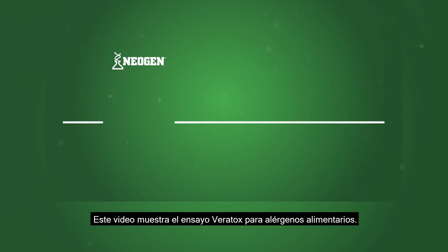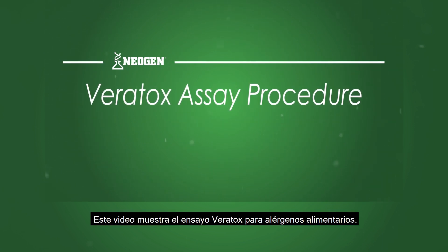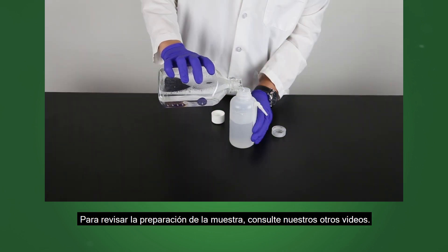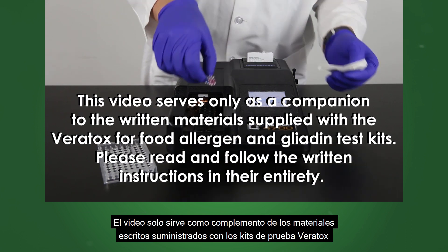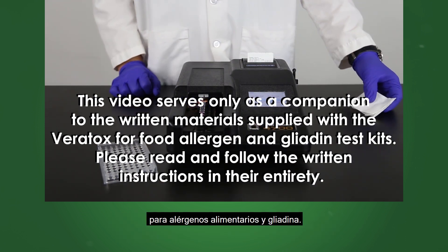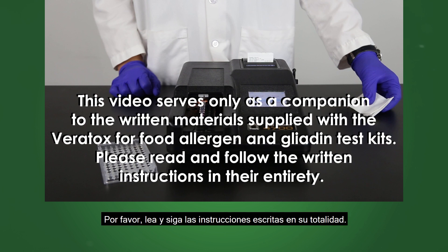This video demonstrates the Veritox assay for food allergens. To review sample preparation, please refer to our other videos. This video serves only as a companion to the written materials supplied with the Veritox for food allergen and gliadin test kits. Please read and follow the written instructions in their entirety.